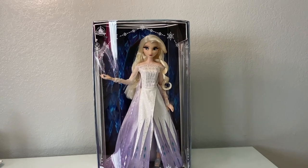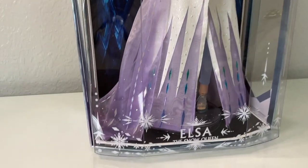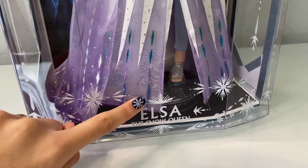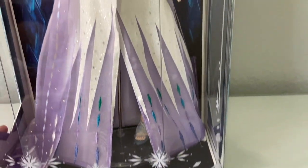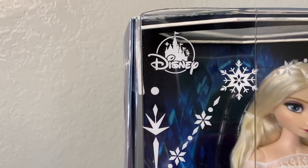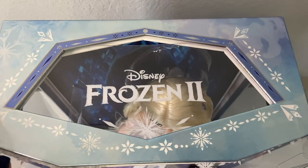This is the doll without the holder — this would be what most people use to display. I definitely adore all of the little details they put into this: they have the little snowflake and the same pattern from Elsa's belt here, and it just says 'Elsa the Snow Queen.' It has the same pattern as the box basically — very, very pretty — with the little Disney logo and the elements on there.